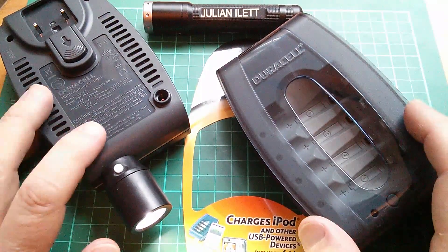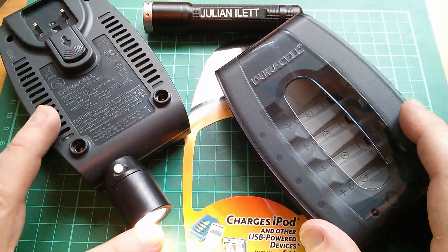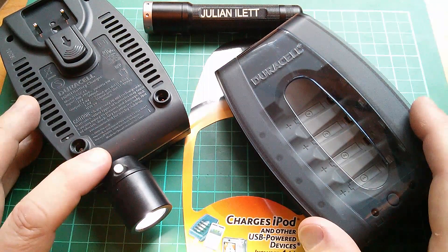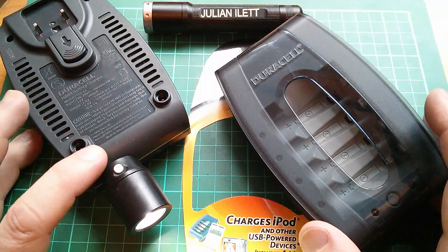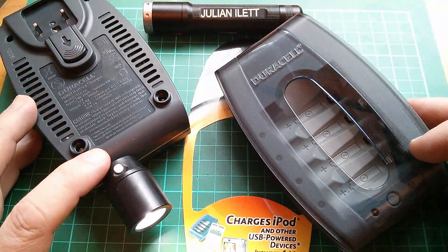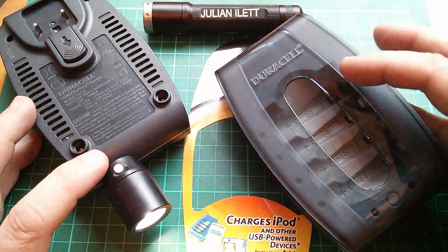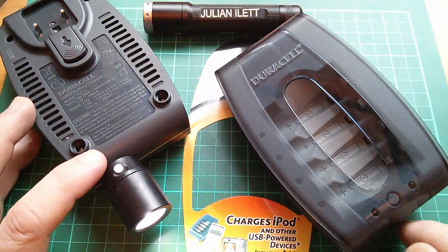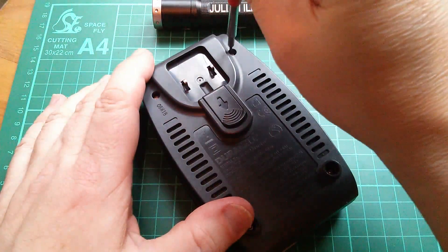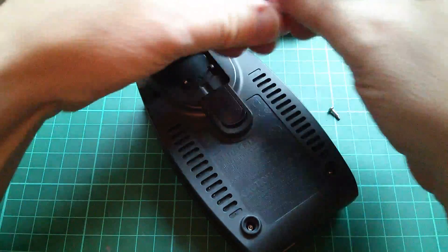I actually have two of these chargers — I must have bought them when they were being sold off cheap, probably towards the end of the product's life when the USB half amp thing was starting to become unusable. So what I thought I'd do today is take one apart, because I'm quite intrigued to see how it produces five volts from the four cells — whether they're in parallel or series — and whether it has a common ground arrangement for charging. The screws are Torx T6, rather small little Torx screws. Let's take them out.